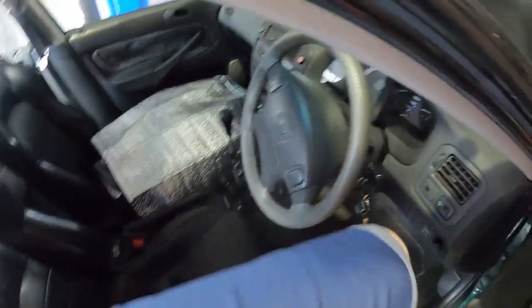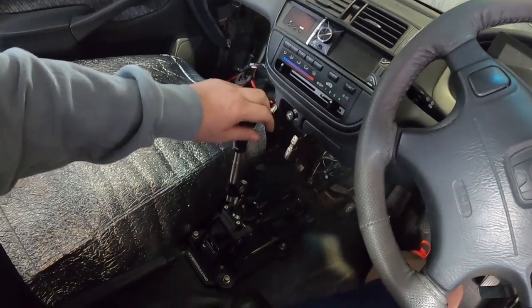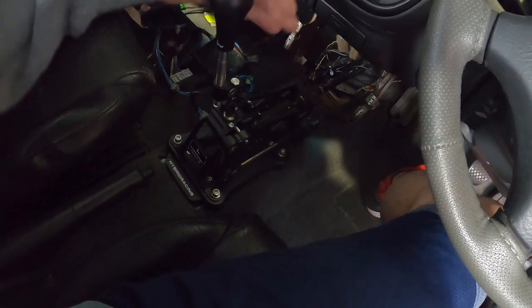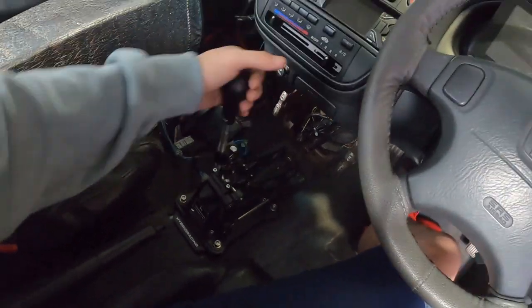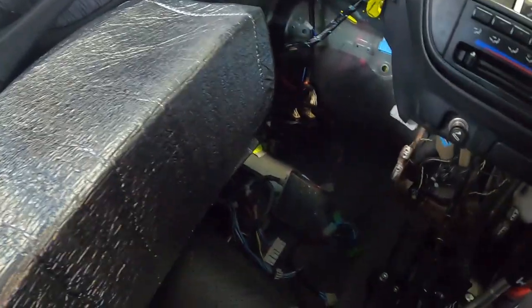I can grab gears now — my competition clutch and everything's in. Check out this Hybrid Racing shift box, I think it's absolutely awesome. First, second, third, fourth, fifth and sixth — nice and high, straight off the steering wheel, just grabbing gears. It's going to be awesome, cannot wait to feel what that feels like.